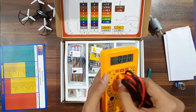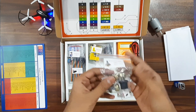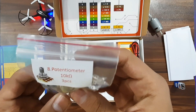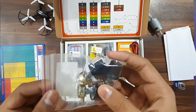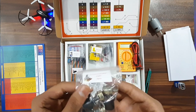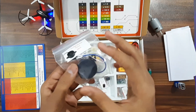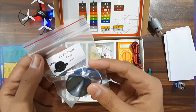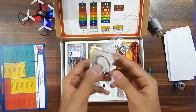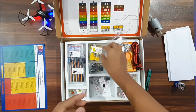Next we get to see the potentiometers — we got 3 potentiometers, 10 kilohm, and they're already pre-fitted with knobs, so you don't need to buy any knob externally. Next we get to see a big piezo buzzer, and next a toy motor.